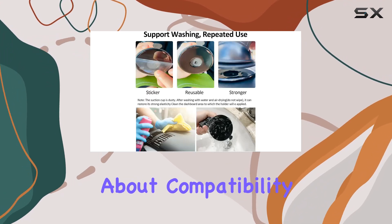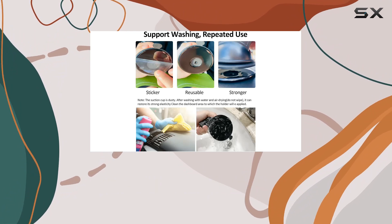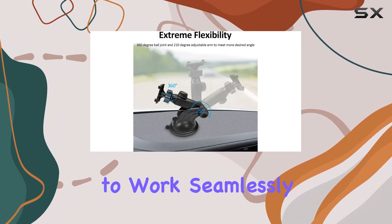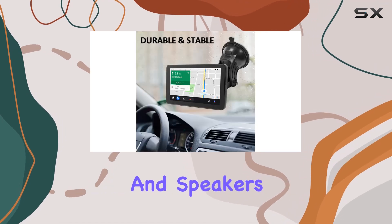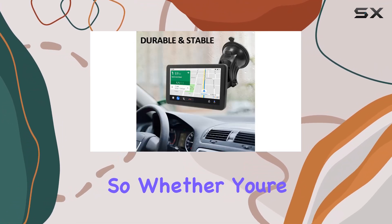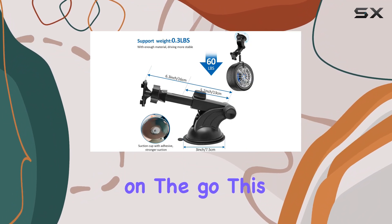And let's not forget about compatibility. The Capuride Car Audio Receiver is designed to work seamlessly with a wide range of devices, including smartphones and speakers. So whether you're jamming out to your favorite tunes or taking hands-free calls on the go, this mount has got you covered.